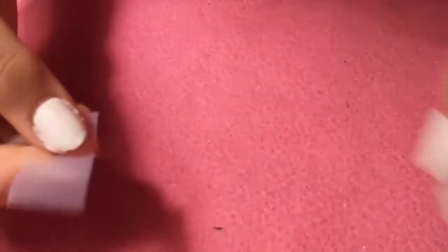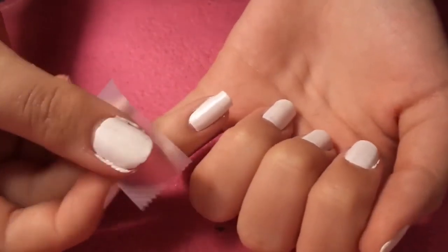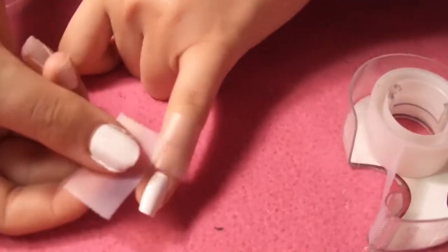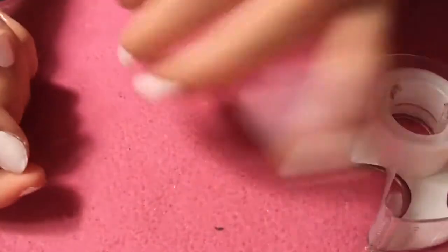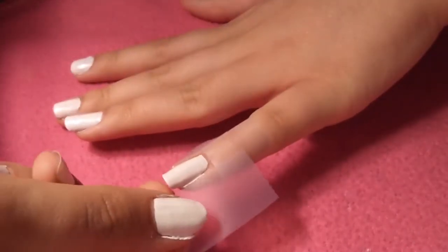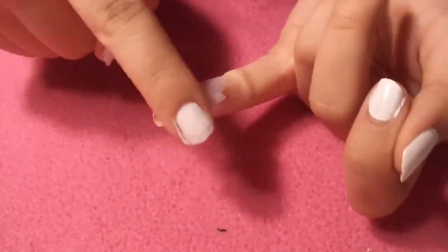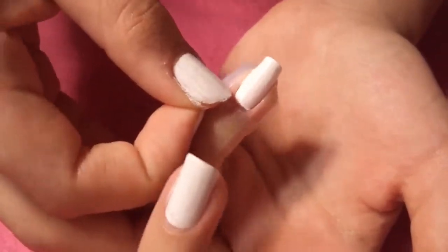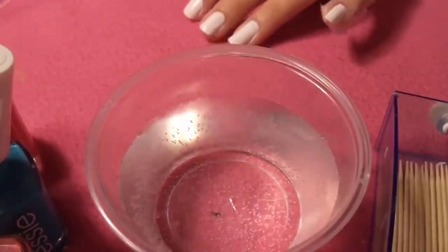For the cleanup process, use tape or Vaseline around your nail — not on the nail and not on the cuticle. I prefer tape. I take one piece and put it above my cuticle and wrap it around my finger, then take another piece and put it on each side, not touching the nail, and flatten it onto my finger. This will help with the cleanup process and makes your life a lot easier — just make sure the tape is not touching the nail.